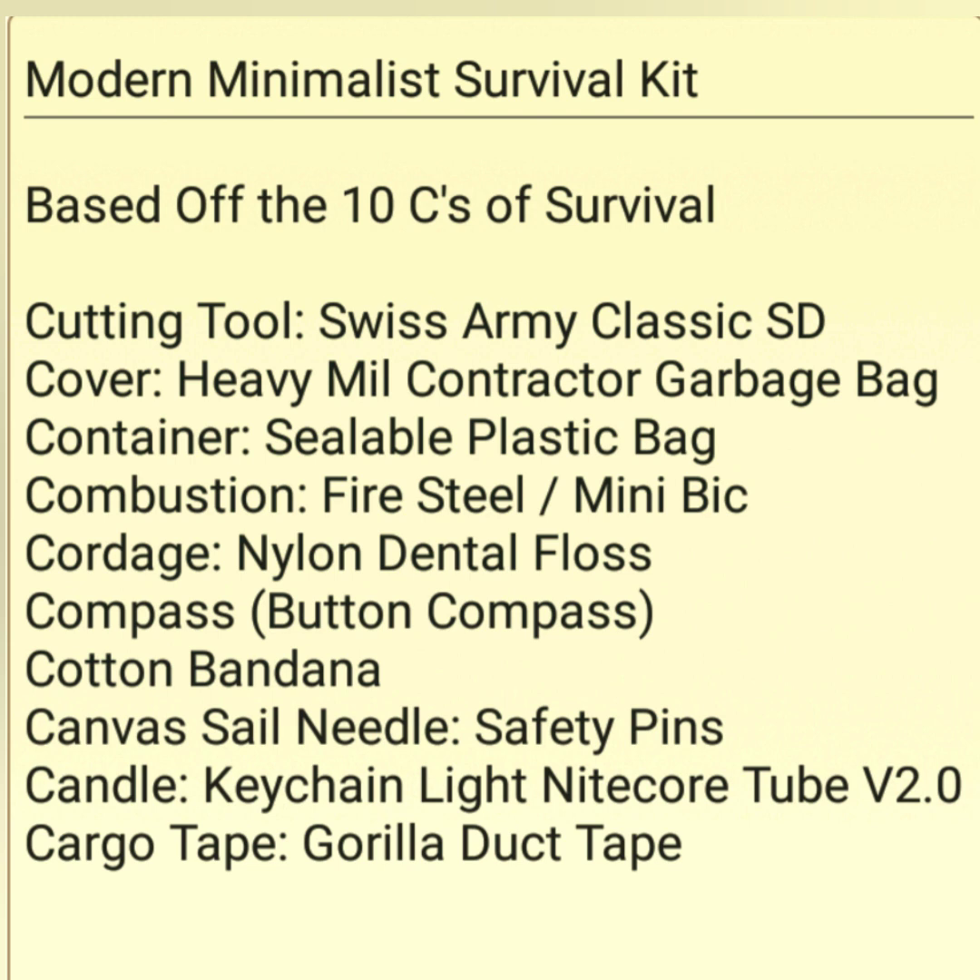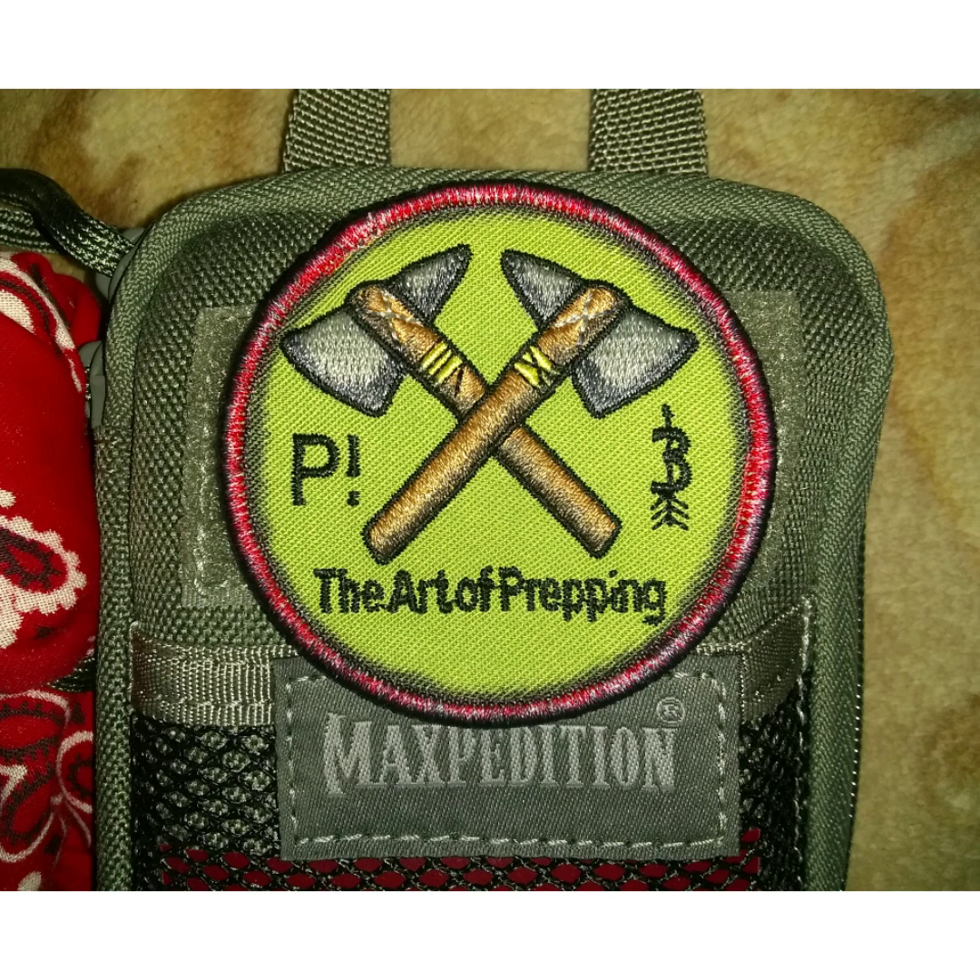I just want to thank you for coming along and checking out this video. If you have any thoughts about kits and how you would put together a modern minimalist survival kit, let me know. Thanks for watching — catch you later.